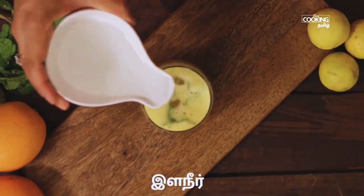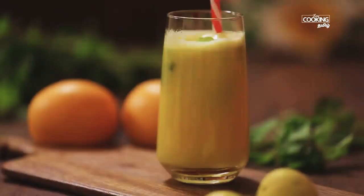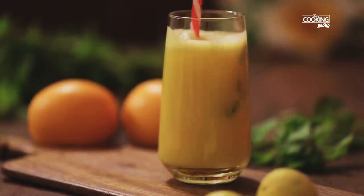Mix it well. It's very good to use orange juice — this is a good one.